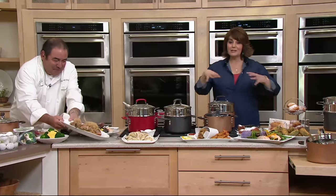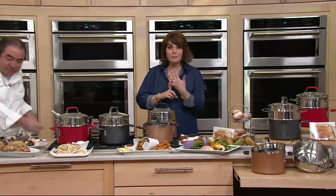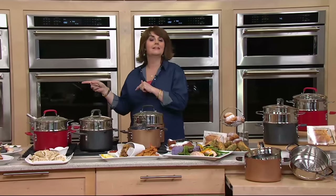Stay on the line for this. This is brand new. You're getting it with that flash sale easy pay. Chef Emeril's sticking around in the kitchen with David.